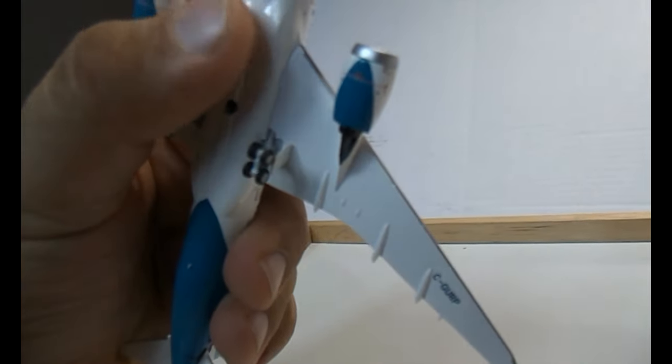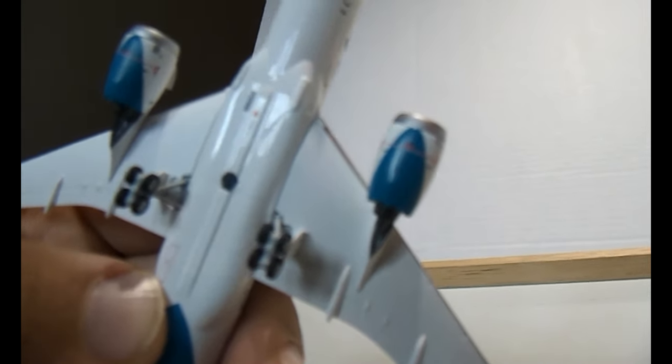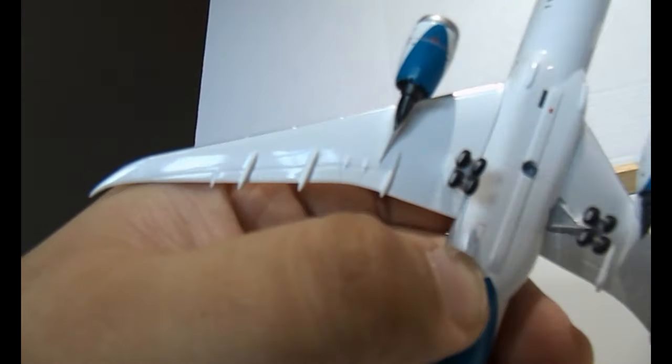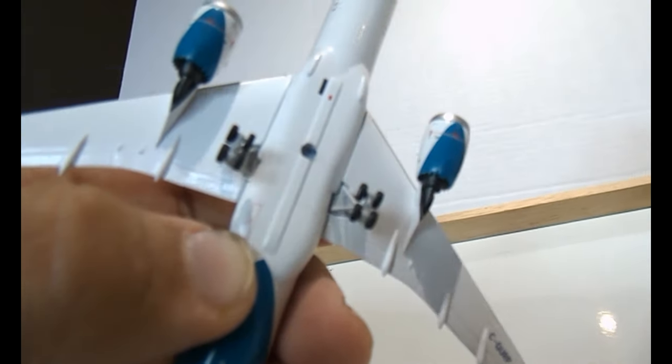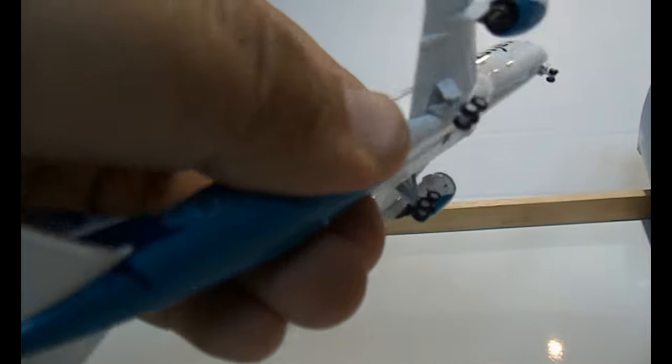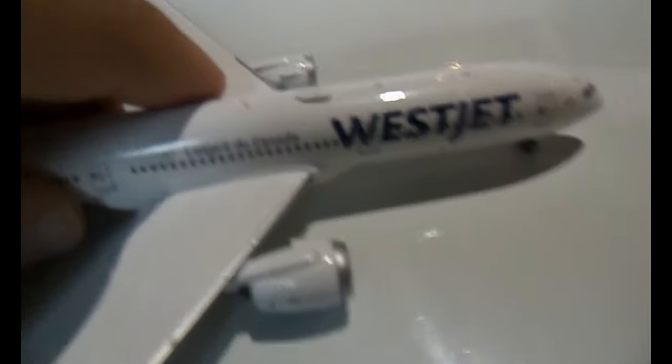I feel like this model might be rolling, so I'll check that at the bottom. At the bottom you can see the nose landing gear, and there's what appears to be a painted detail on the aircraft. There's the hole for the stand and the main landing gear, also very detailed. In the light you can see the flaps and the antenna at the back bottom. The WestJet colors continue underneath. The gears are rolling on this one.